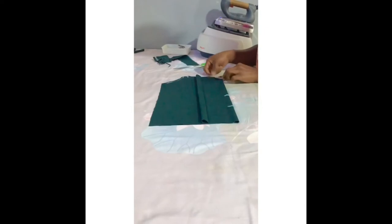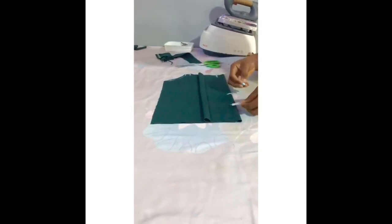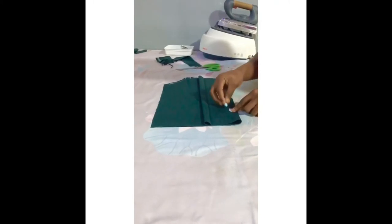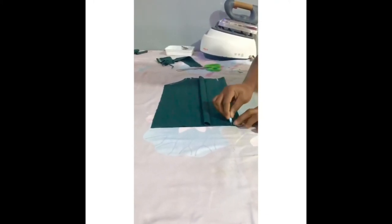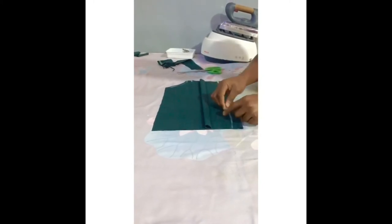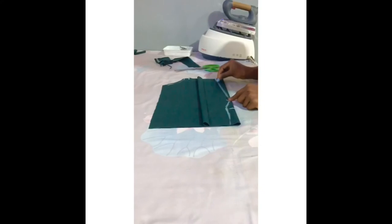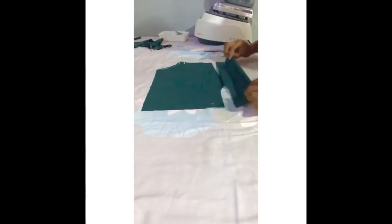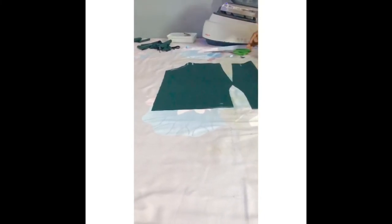I'll be taking one inch from the top and one inch from under busts as you are seeing. Then I'm going to round it up with the half length, round that up and get out my shape. I've already cut that out.